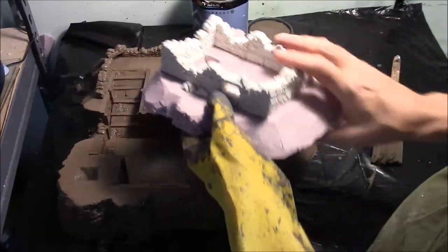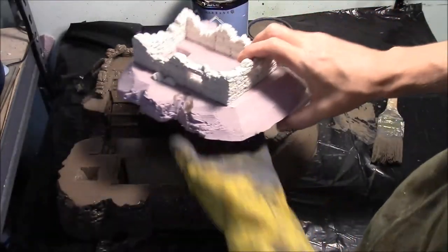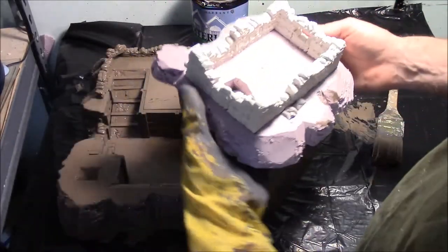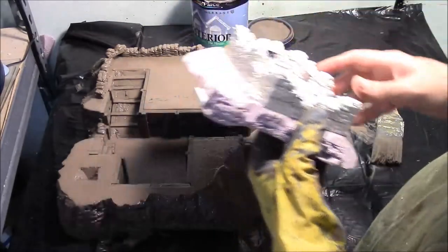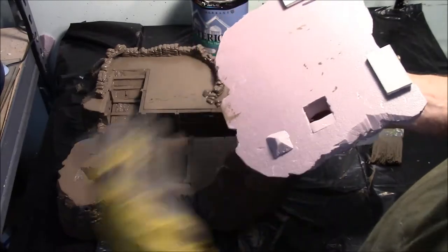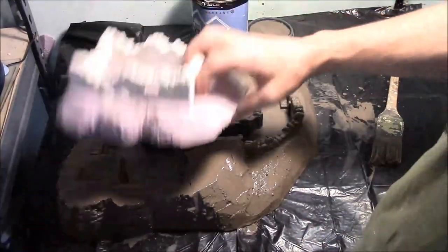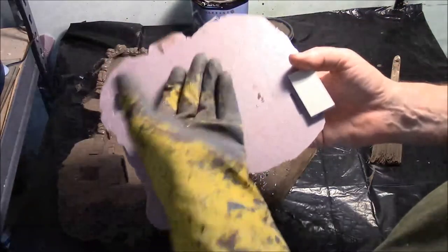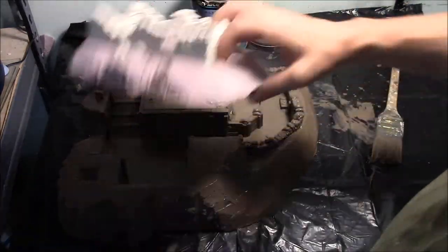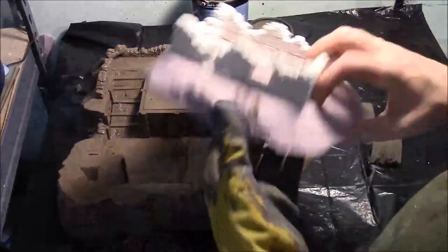Next we're going to paint the top piece. I don't recommend painting the bottom — it's kind of fun to show people that it's just pink foam underneath. Paint everything else, but if you paint the bottom, paint wants to stick to paint a little bit. So when you put this thing back on and try to lift it back off, it'll want to stick down. If you don't paint this surface, it'll have an easier time lifting off.